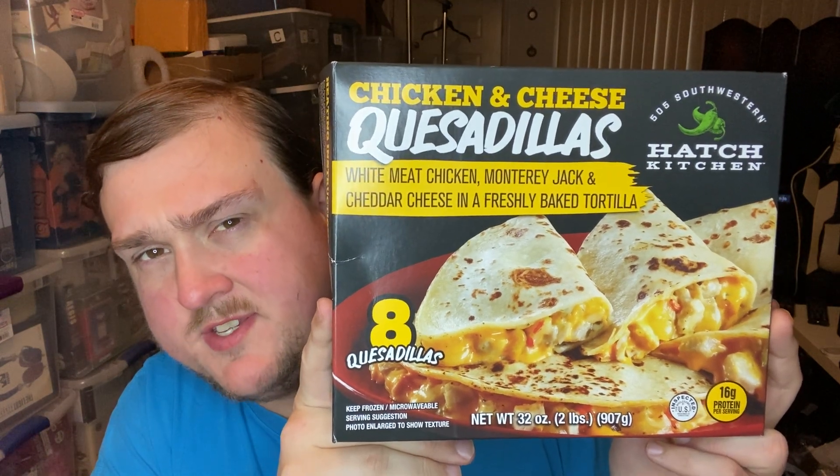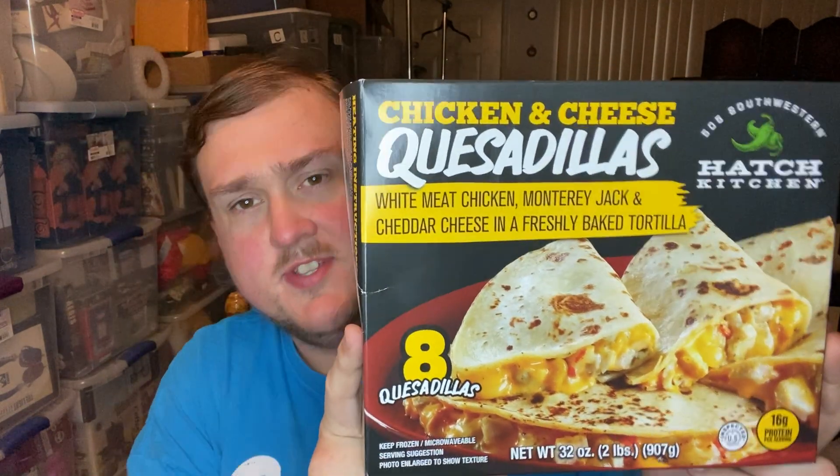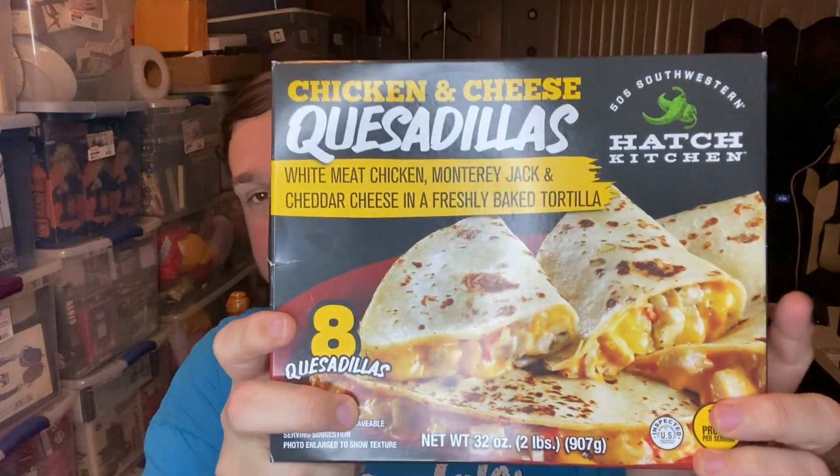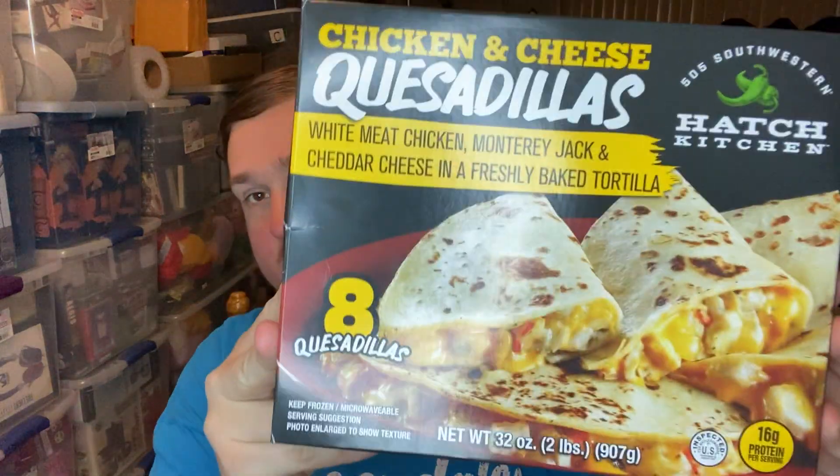Today we're going to try Hatch Kitchen's chicken and cheese quesadillas — frozen quesadillas, eight pack. Quite expensive, I must be honest. I picked these up at Walmart for eight dollars and twelve cents for eight quesadillas, so it comes out to a dollar a quesadilla. Maybe not too bad, but they don't have a smaller package, just the big old package.